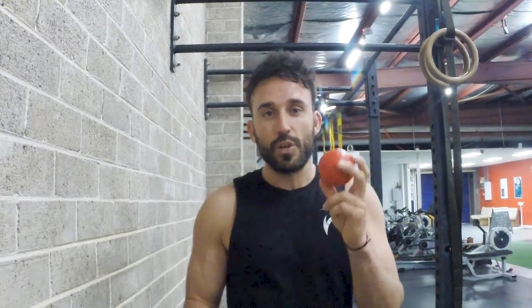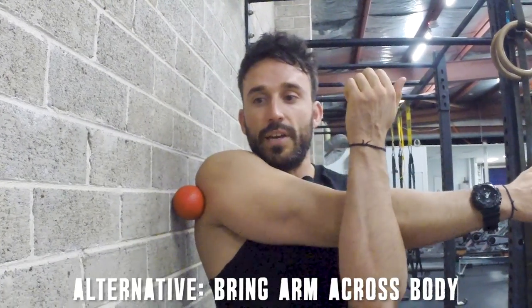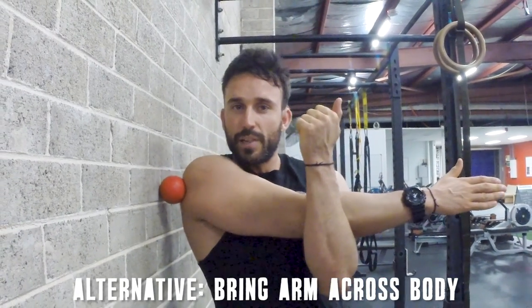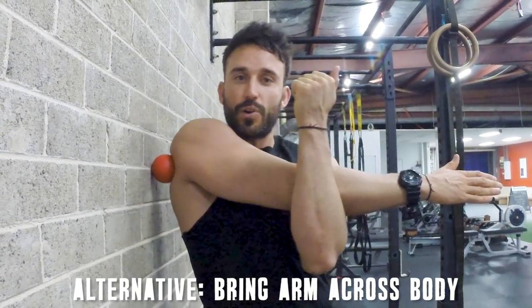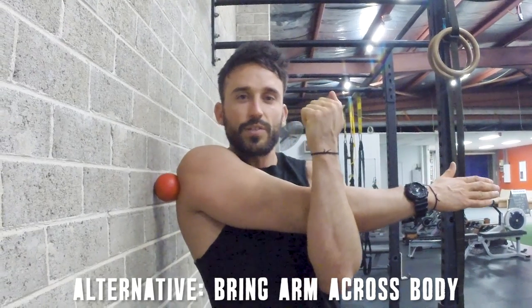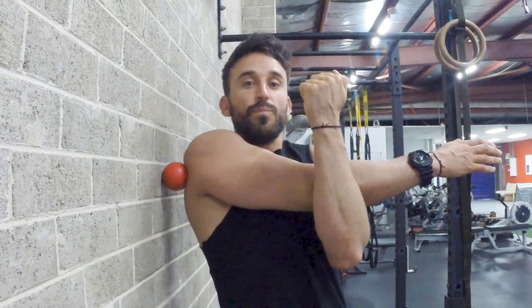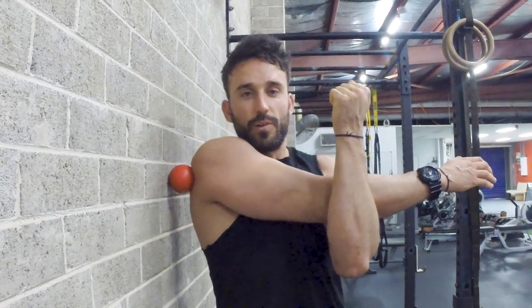Another alternative to that external rotation SMR drill is to place the ball against the wall again, and this time bring your arm across your body. You can just feel it out — like the foot drill — wiggling it around in small circles upon the shoulder joint, finding those niggling areas. When you pause on an affected area, just relax, take deep breaths, and apply pressure towards the wall. The wall is again going to be the less extreme version compared to the floor one.